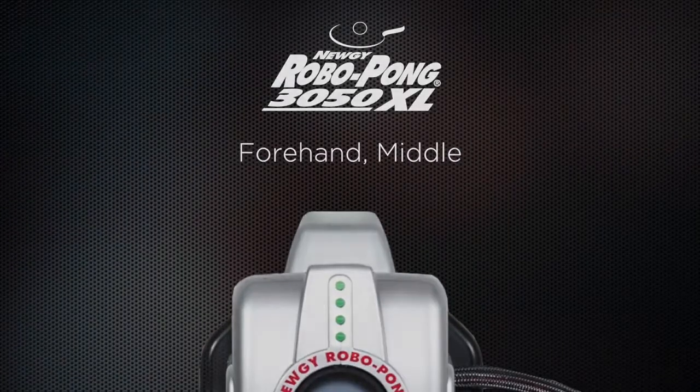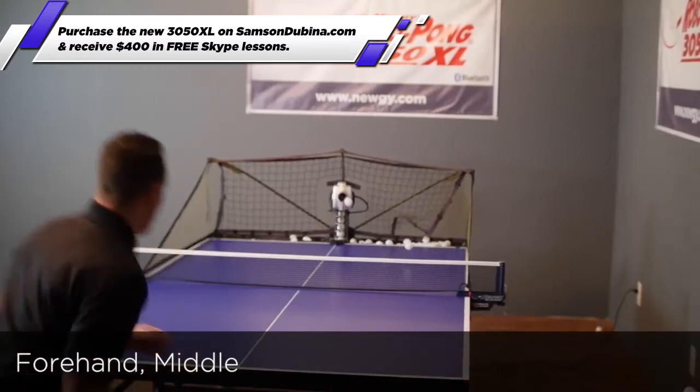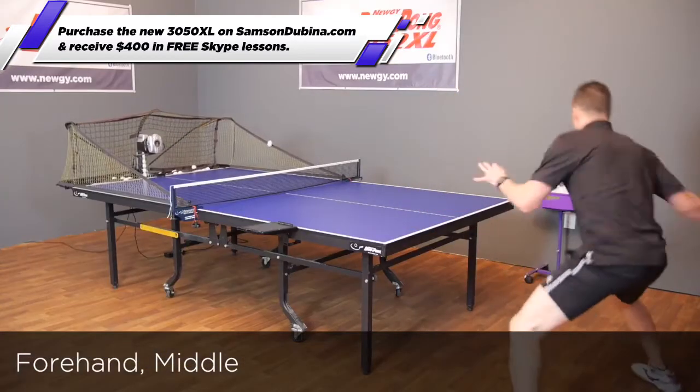Forehand middle. What a workout. Continuously move for every ball, playing one forehand from the forehand side and one forehand from the middle.